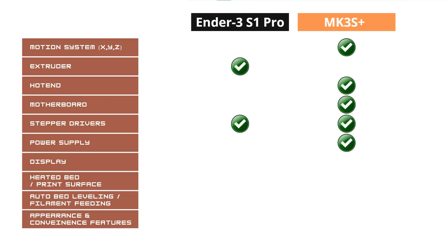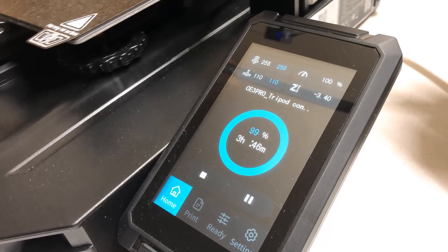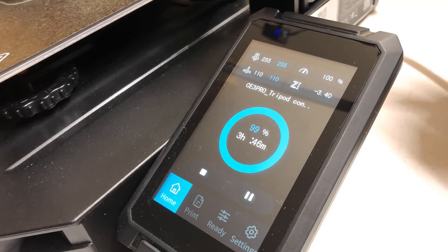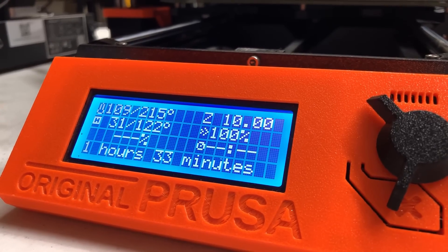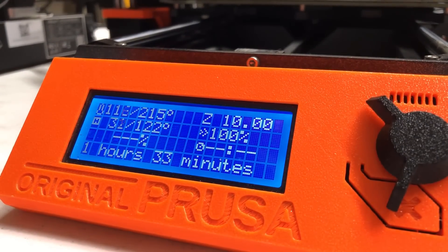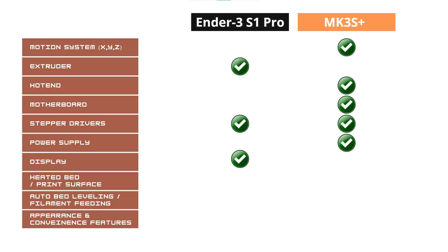For the screen, the Ender 3 S1 Pro uses a DWIN 4.3-inch touchscreen, while the Prusa MK3S Plus uses a classic 2004 LCD screen. The winner of this screen category is the Ender 3 S1 Pro's DWIN touchscreen.